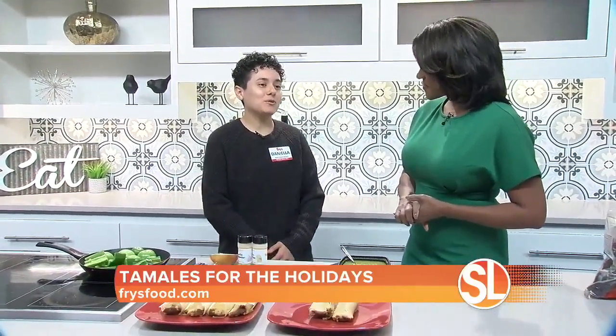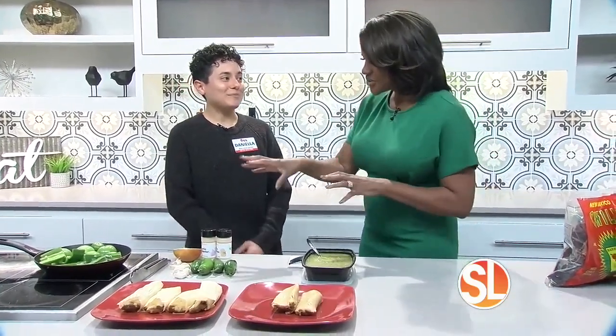Everyone's recipe is different, but you want to make your masa. I love to make my red sauce first and then add that to my masa to give it a little bit more flavor. That's a good secret. Thank you.